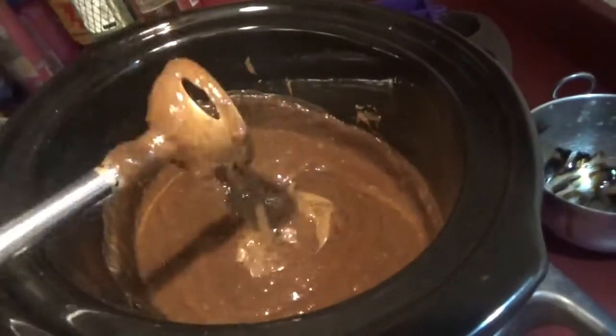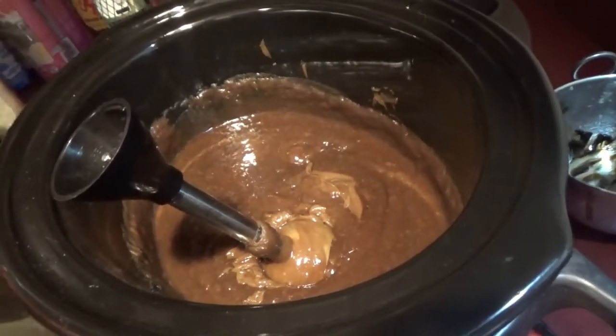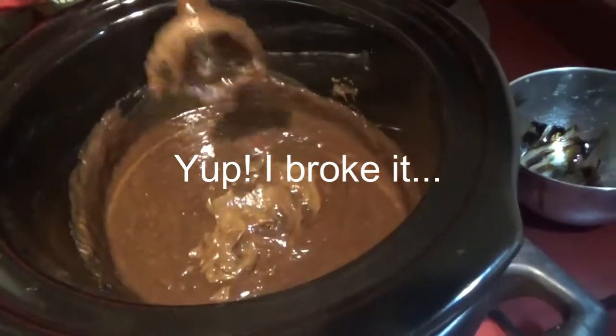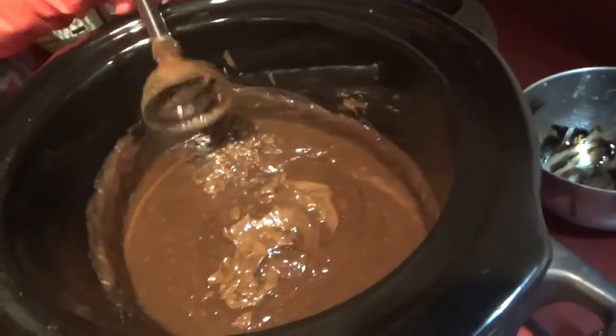It already came to trace. It definitely looks kind of like chocolate pudding — or peanut butter.